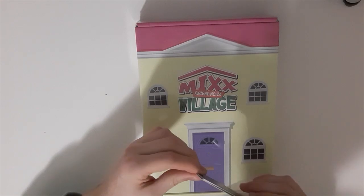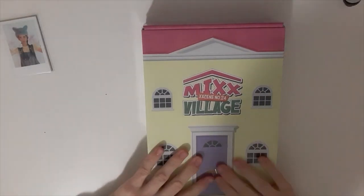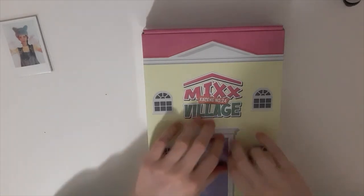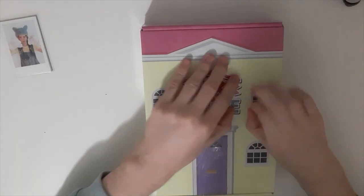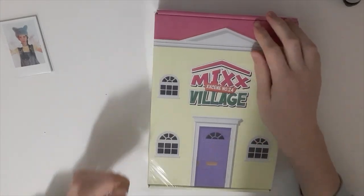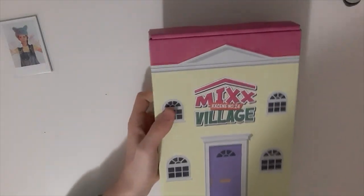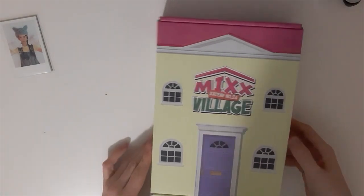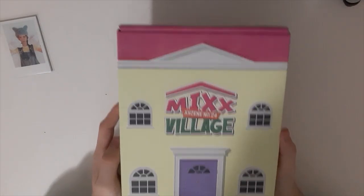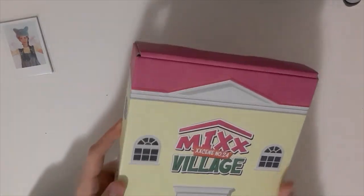So I got a set, then we got the season greeting. I'm so freaking excited. This is NMIXX and Stayc — they're the only season greetings I will be getting. NMIXX was obligated, I love them so much. So this is the front — it's kind of shiny, like the cover is shiny.